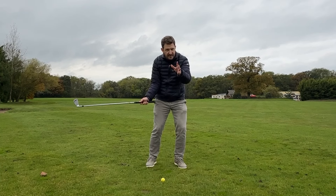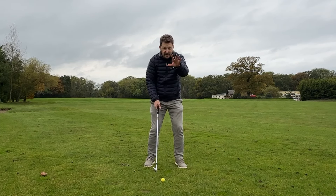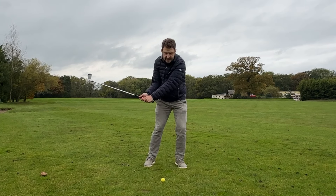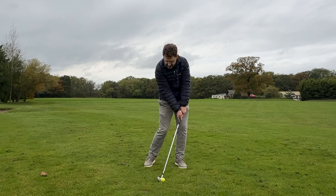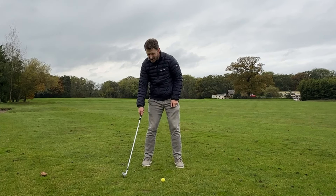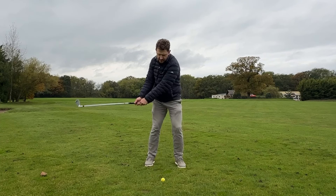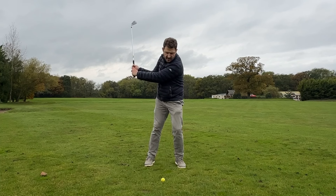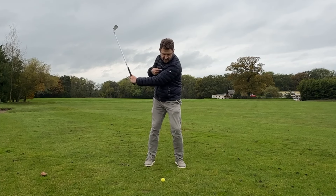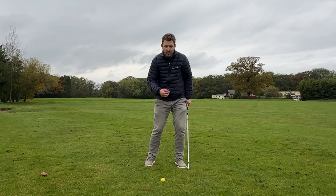From there — and this is just for your information, don't try to do this at home — we jump up vertically using our lower body and rotate through. I really want you to focus on just gently re-centering yourself into that ball. That gives you a far greater chance of compressing the ball as opposed to scooping it. I see so many people trying to help the ball up into the air, and look at where I'm hitting the ground — way before the ball. That's no good. So just gently re-center yourself, pushing slightly forward towards that golf ball.